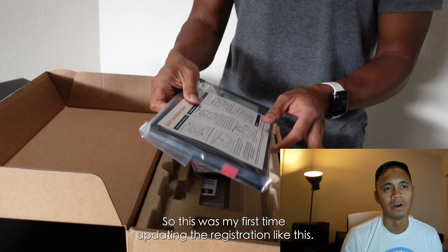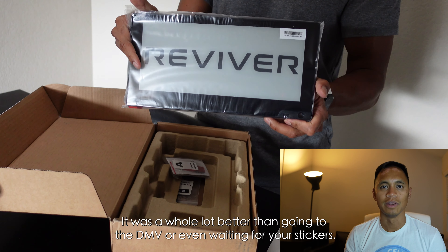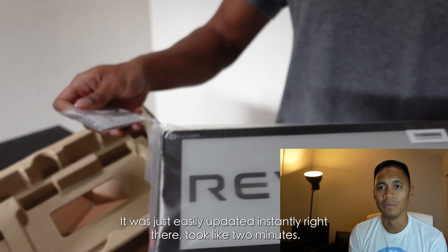So this was my first time updating the registration like this. It was a whole lot better than going to the DMV or even waiting for your stickers. It was just easily updated instantly right there. It took like two minutes.